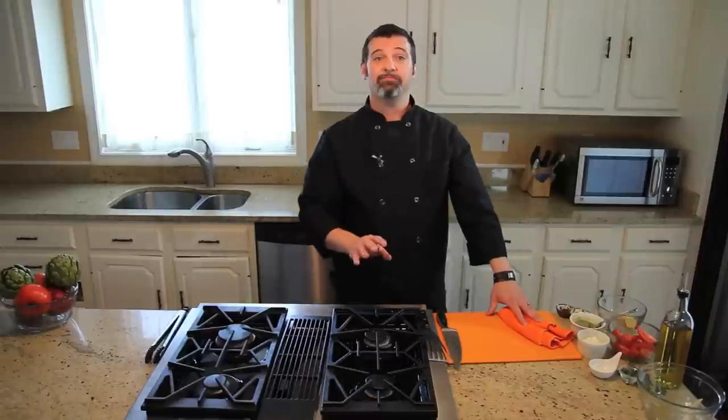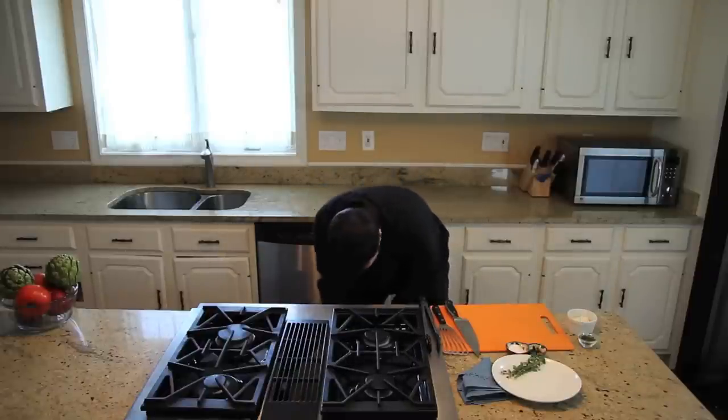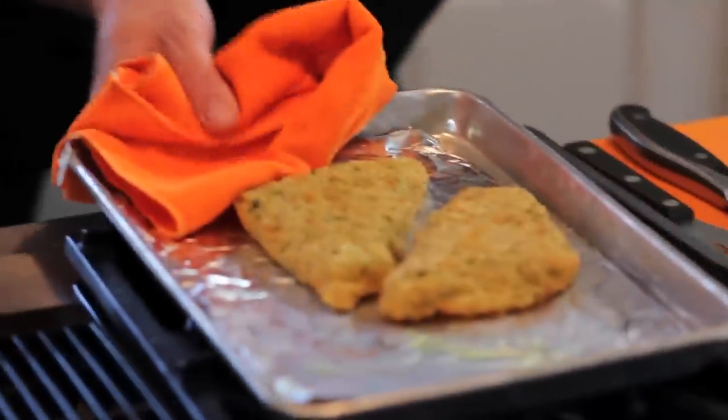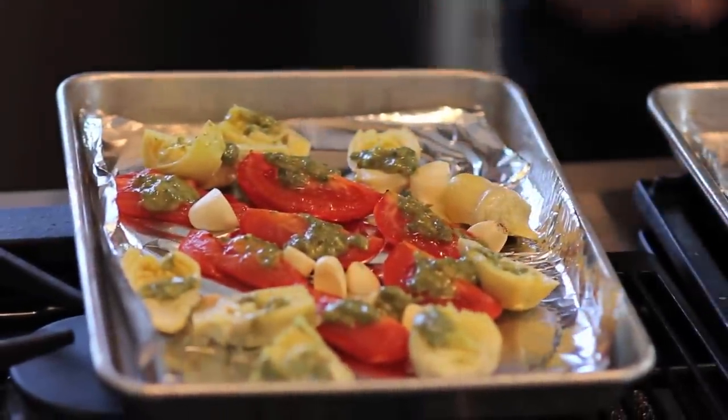In about a half an hour it's going to be ready to go. Now that we've let our Sea Cuisine summer herb crusted cod and our roasted vegetables cook for about a half an hour, let's give them a check in the oven — it should be ready to come out. Oh yeah, there we go. Now we just need to plate.